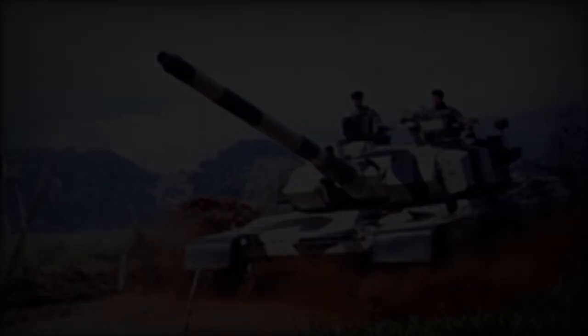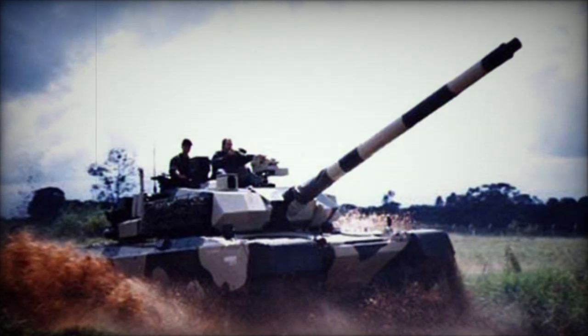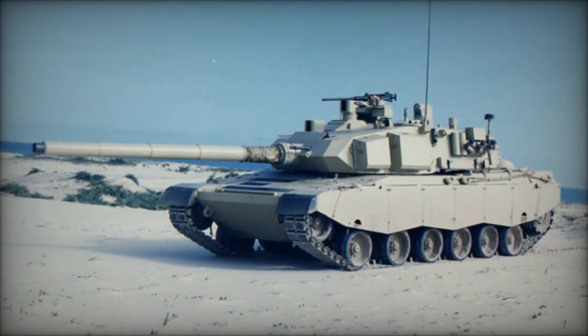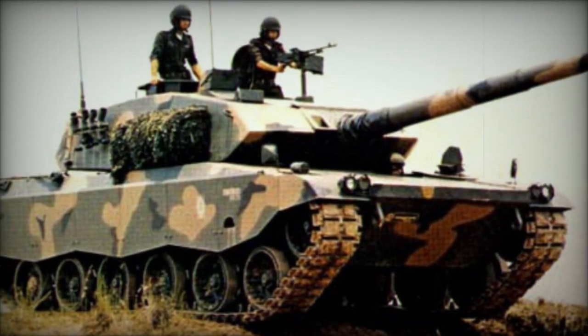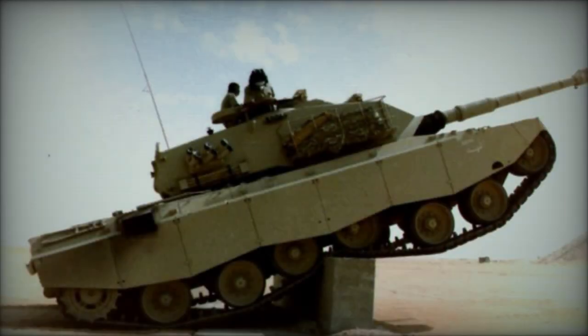Trialled in Saudi Arabia in 1988, the Osorio EET-2 won a tank competition in 1989, securing a potential contract worth $7.2 billion for 340 units. However, this deal fell through, and subsequent market saturation with surplus MBTs, coupled with Engesa's financial woes and Saudi Arabia's procurement of the M1 Abrams, spelled the demise of the Osorio project by the mid-1990s.